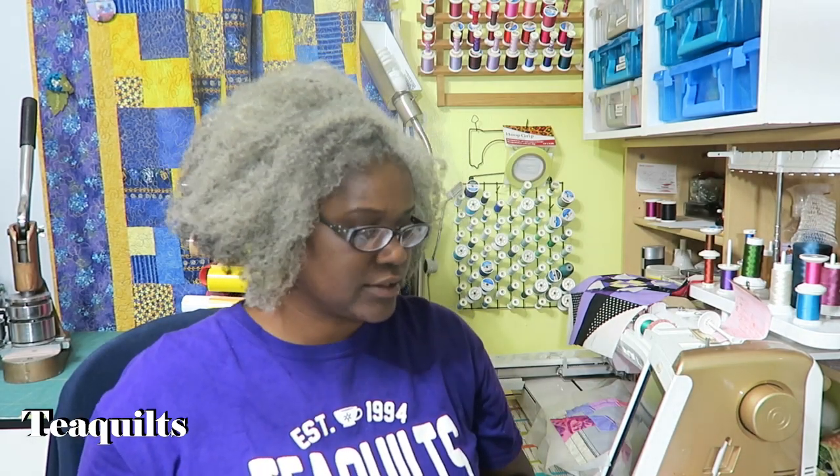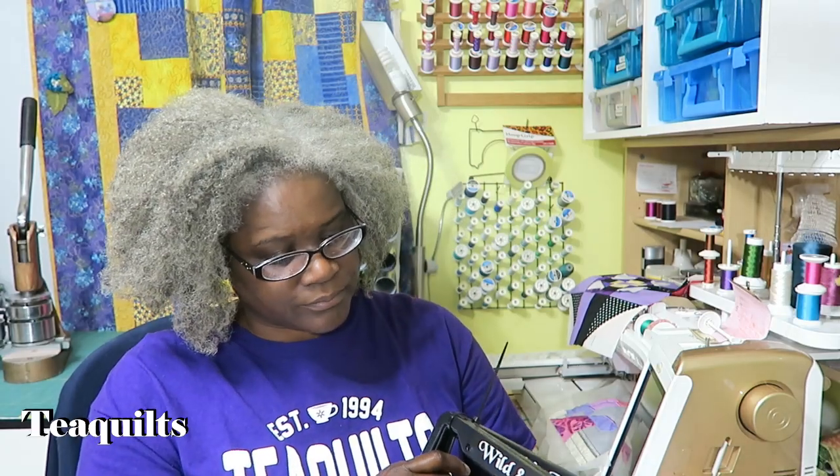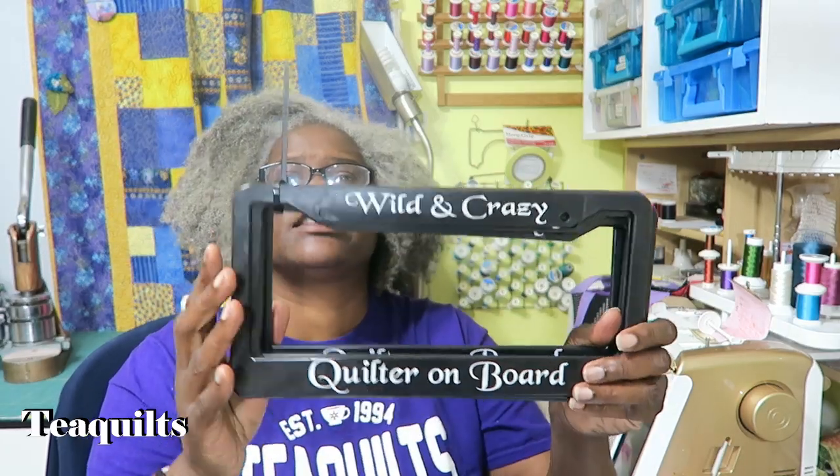Everything I've just shown you can also be gotten on a t-shirt. Most of my t-shirts are fifteen to twenty dollars for sizes up to XL. You would add five dollars for 2XL and up, add three dollars if you want it in a ladies V-neck, and add five dollars if you want it in a long sleeve.